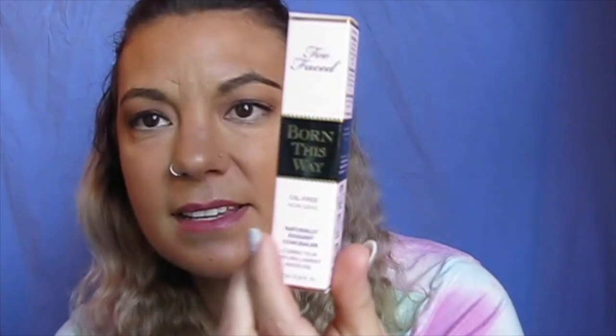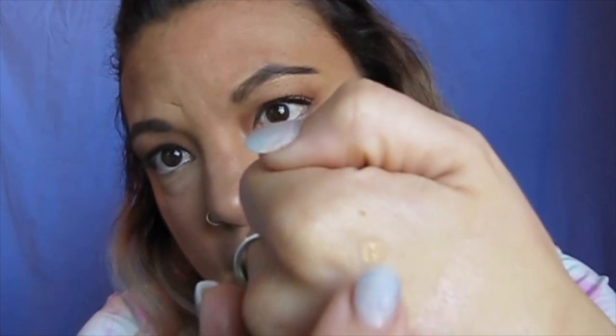Then I picked up the Too Faced Born This Way foundation. I was a little puzzled about why it would be at the beauty outlet store when they still sell it, but I'm not going to ask. This is in warm medium — I picked it up because it matches my skin now since I got a bit more tanned from California. I really wanted to try it out, and when I saw it at the outlet I thought I might as well.